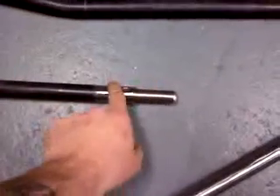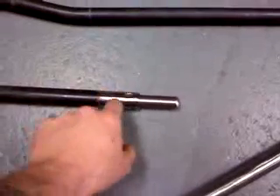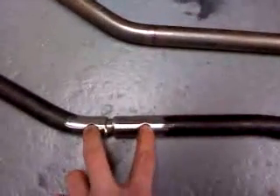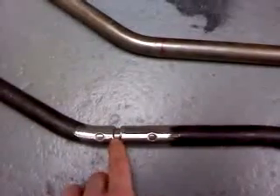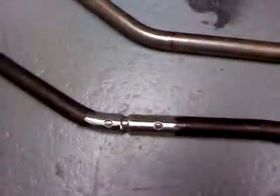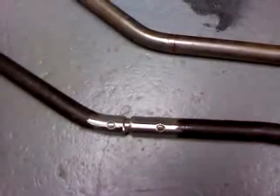You can see the slug here, the rosette weld holes, and all the grinding. And then here you can actually see one that's getting ready for weld on both sides — rosette weld holes, juncture, and the chamfer on the end of the tubes. Next video I'll show you how we do those.